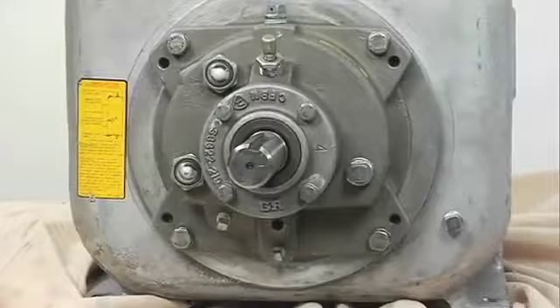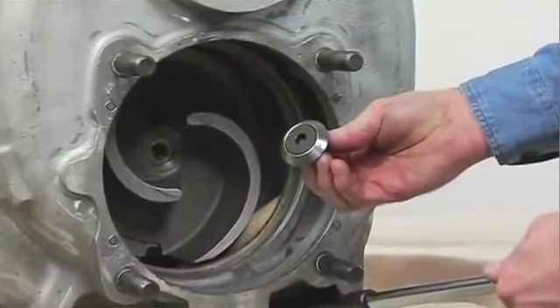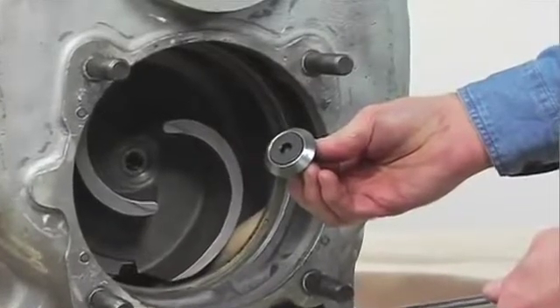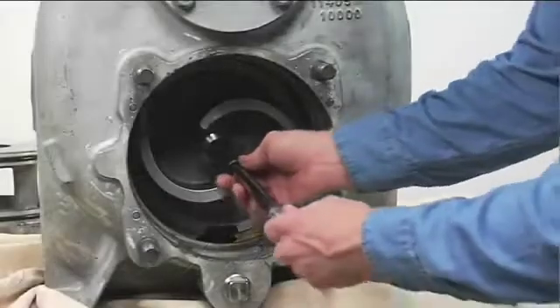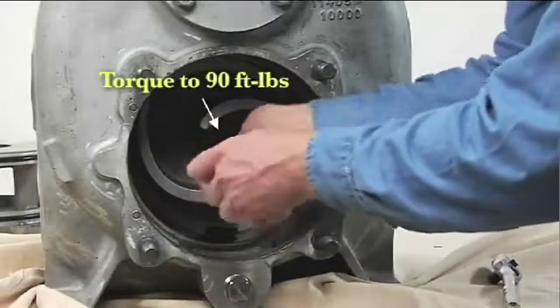After the rotating assembly is installed in the pump casing, coat the threads of the impeller cap screw with never-seize or equivalent compound and install the impeller washer and cap screw. Torque the cap screw to 90 foot-pounds.